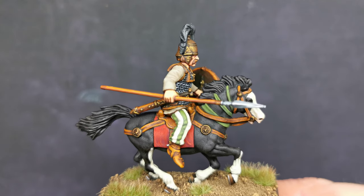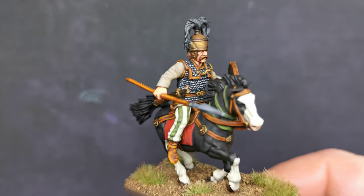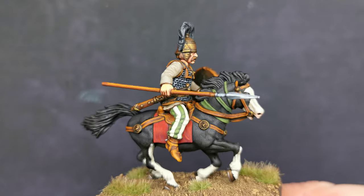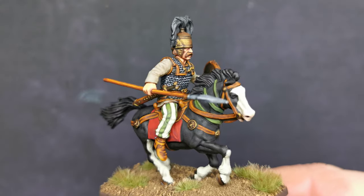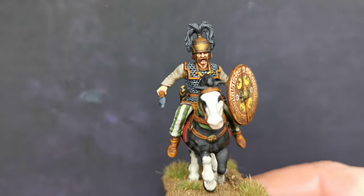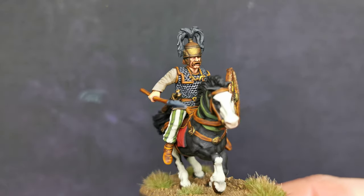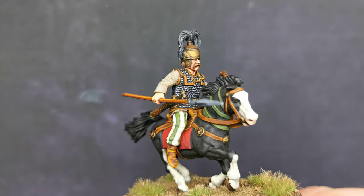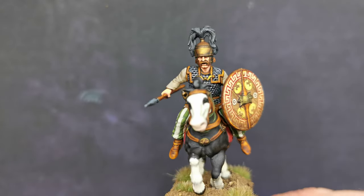I have not really had a lot of time to be honest. I have just been working on other bits and pieces as well — not figure painting, but other bits and pieces around the house. Overall I am quite pleased with him. I am still working on my flesh tones and I am not happy enough to put up a video yet on how I achieve them.